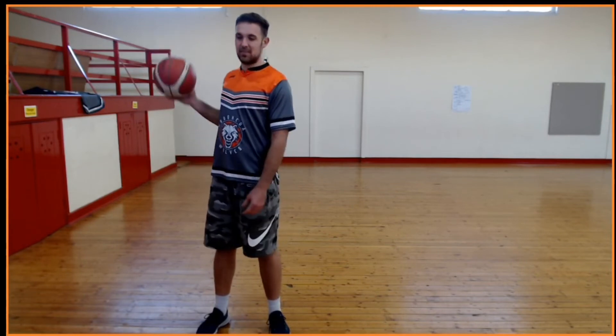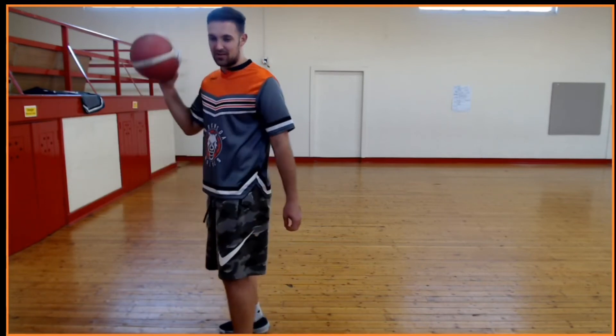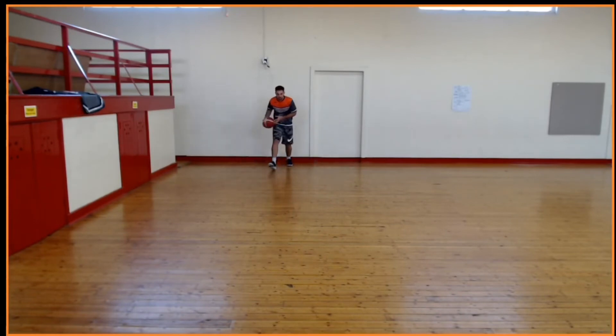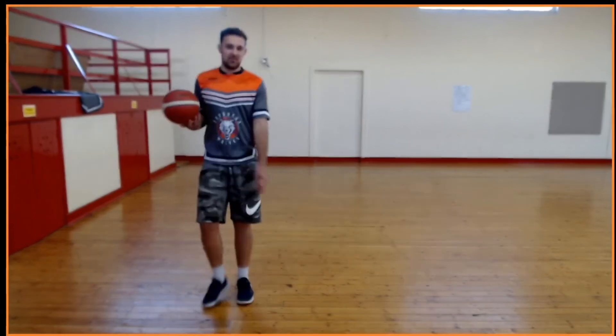Now that Lucas got you guys started with some stationary ball handling, we're going to get into a little bit of movement ball handling. First things first, we're going to do a little bit of stop and go. I'm going to run down to that wall, take two dribbles, stop and protect the ball, then open back up, take two more dribbles forward, and stop and protect the ball — all with my right hand to start. Then after that, we'll do left hand.